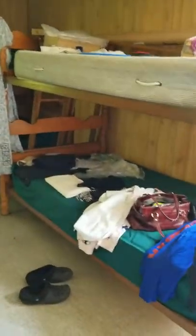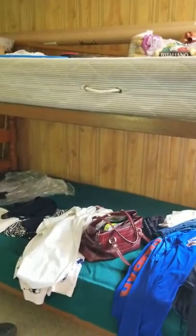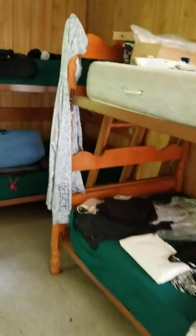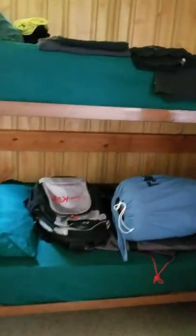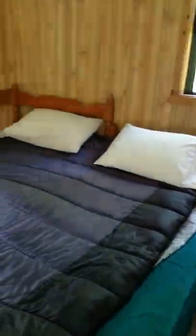Well worth it, absolutely well worth it. The bunk beds did come with sheets on them. There are pillows — I think five or six pillows here. I would bring pillowcases though; those are ours.